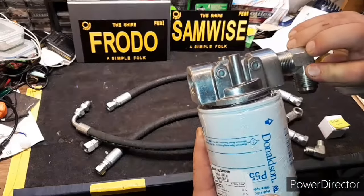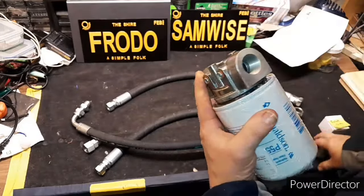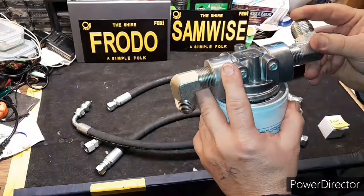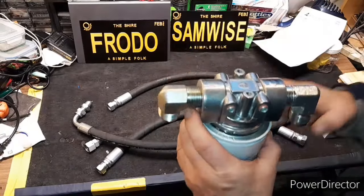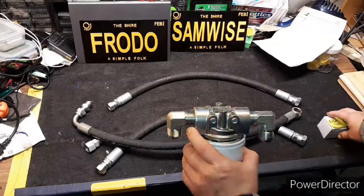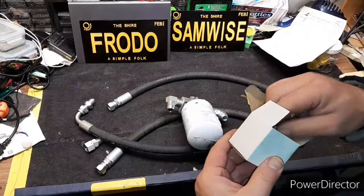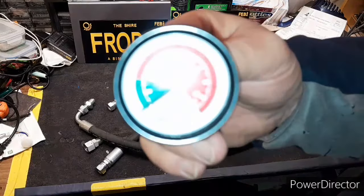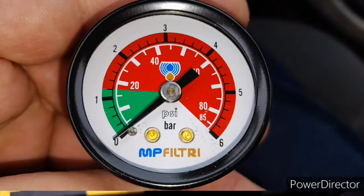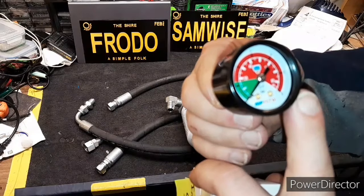So I went with two 90-degree elbows, just like that, so I can mount that in the machine. While I was at it, I also picked up a small inlet pressure gauge — let's see if I can get a picture here. It goes up to something like 85 PSI.